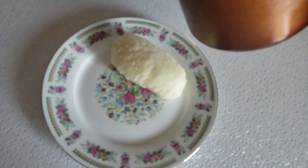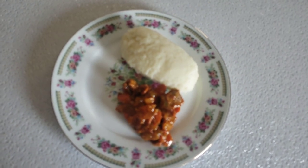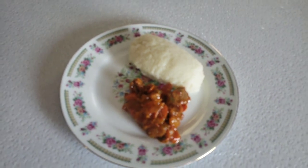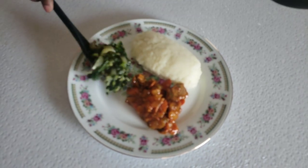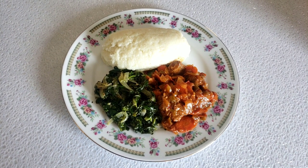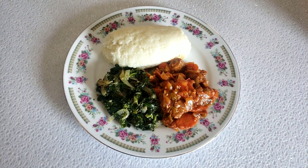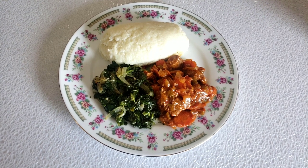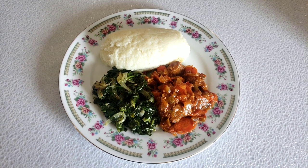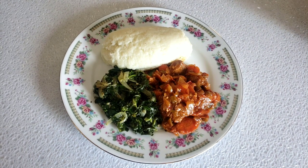I'm going to serve it with beef stew that I made, and some spinach. This dish is basically eaten as a starch with a savory meal. When we serve it, it has to be accompanied by a vegetable and some kind of protein. We normally use different kinds of meat — it can be either chicken, pork, beef, and wild vegetables.